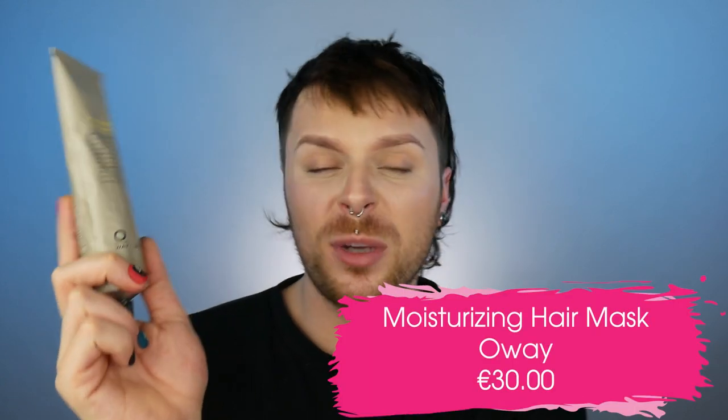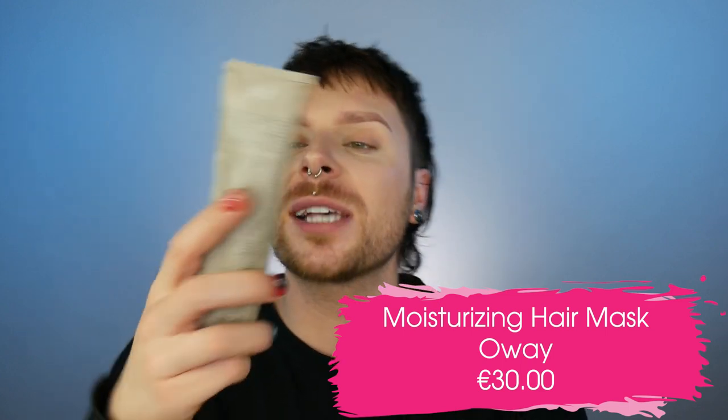Product number two: the Moisturising Hair Mask by O-Way. In this hair mask we get 150ml and it retails for €30, which I don't think is too bad for a hair mask. The packaging is quite different — we don't really see hair mask packaging like this. It's a classic tube, almost like a toothpaste tube, but it's all about sustainable packaging.